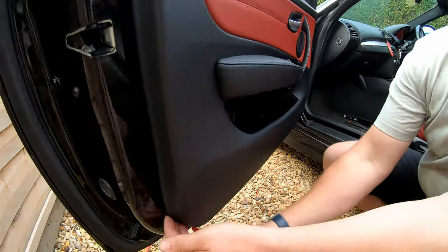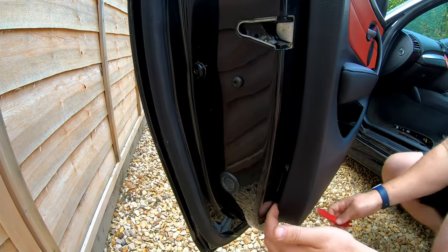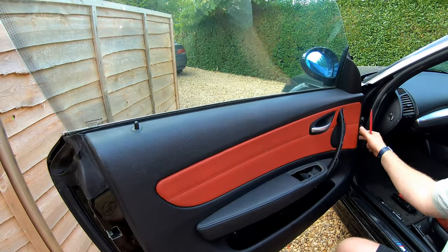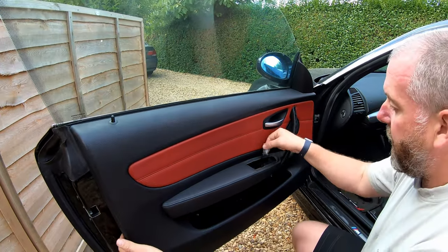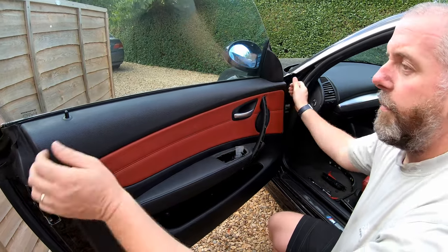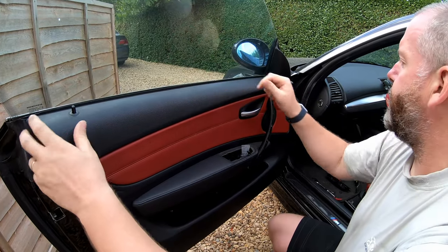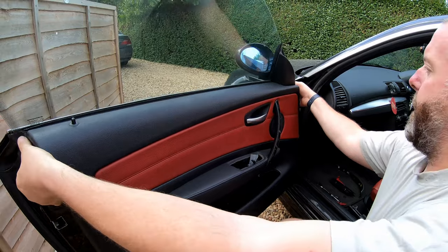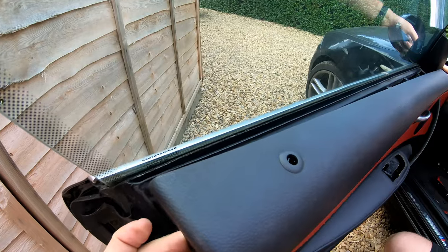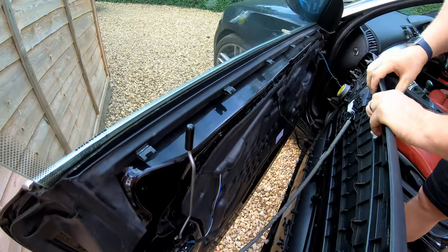Take our plastic pry tool now. What we're going to do is just pop it in between the door and the card — and as you can see it just popped off. We'll do that all the way around. All you're doing is overcoming some little clips and it comes away really, really easily. This little plug here, allow it to go through the hole. But at the top there are some more clips that hold the door card onto the weather seal just here. Take the top of the door card and just gently pull it away, and you can see the clips. Then lift it over the top of the door pin for the lock.